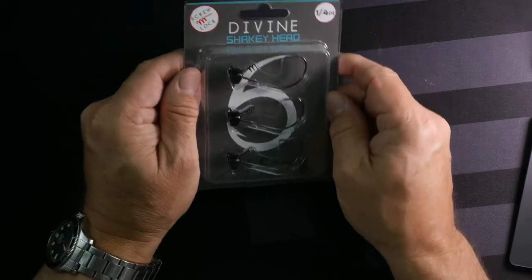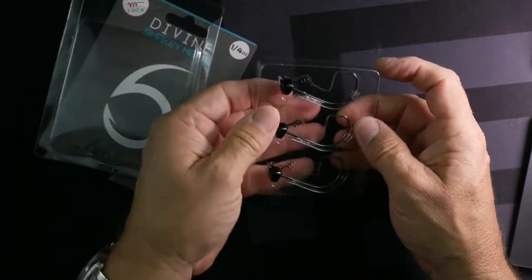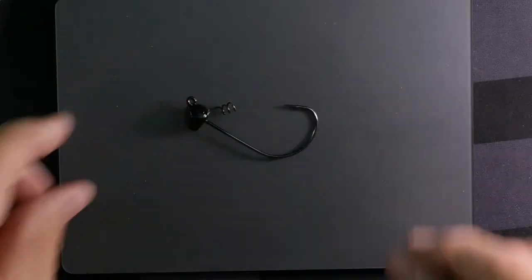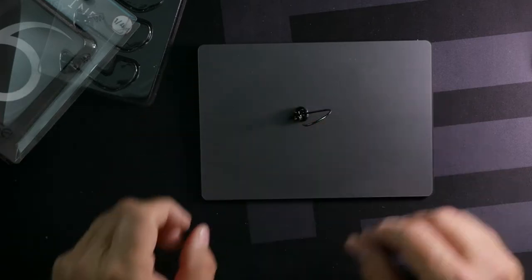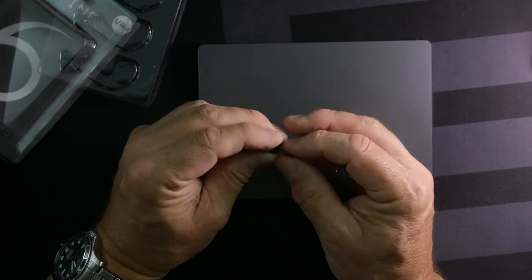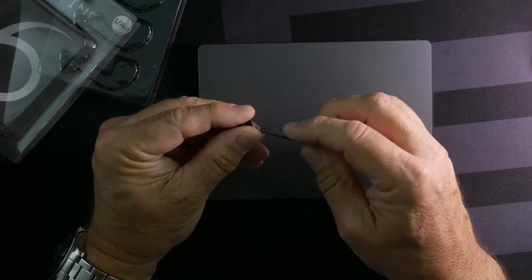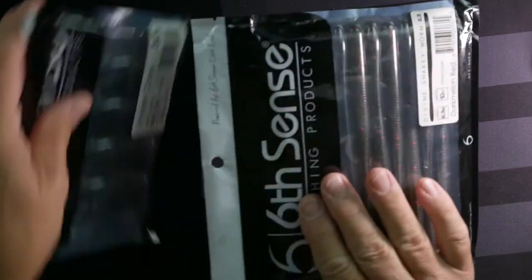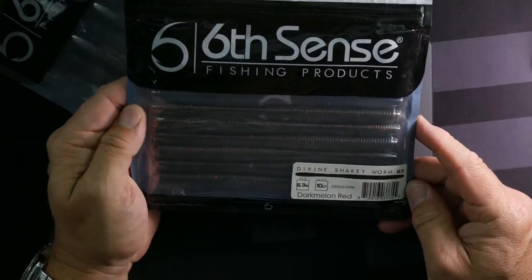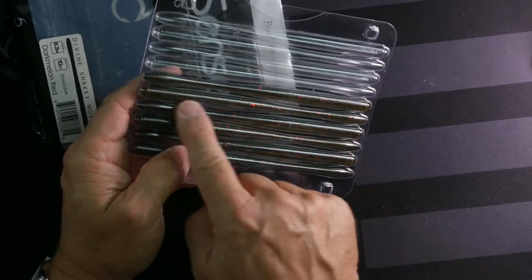Let's change it up and look at some tackle. This is a shaky head, quarter ounce — these are really nicely built. You can see it has a flat head, so when the lure gets down on the bottom of the water it will stand up. The corkscrew is really big and oversized so it's going to hold very nicely, and the hook is fairly stout — needly enough to penetrate.